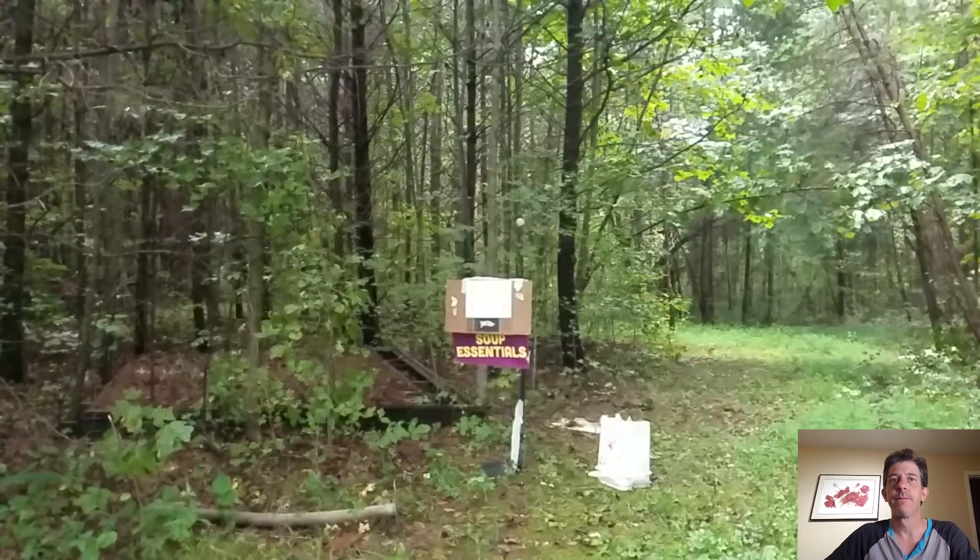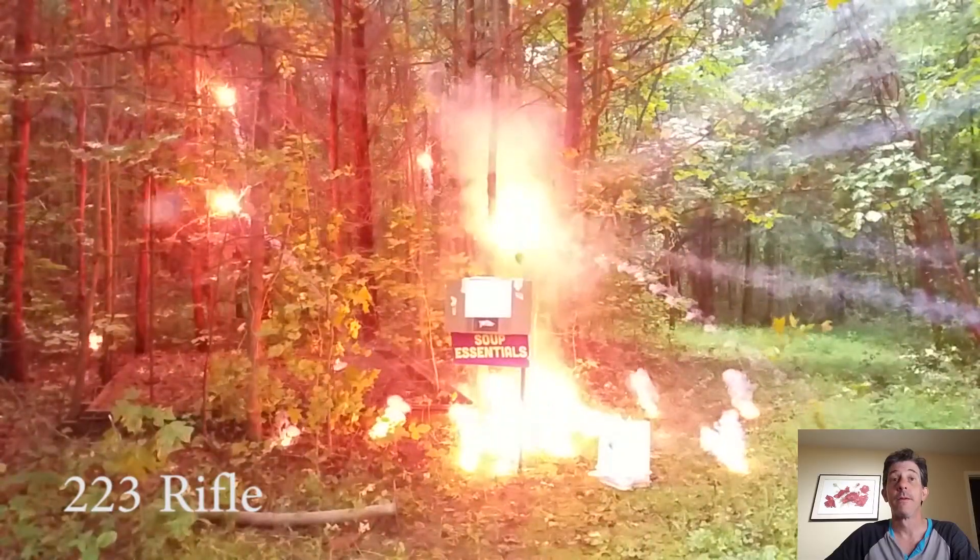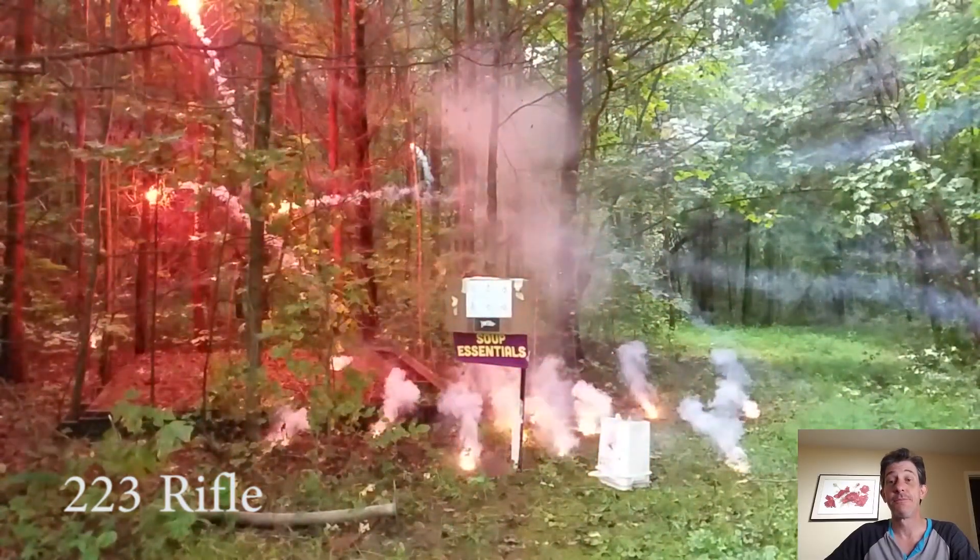All right, the first shot is at 240 frames per second, slowed down to 12.5% — that's eight times slower than normal. Pay close attention to the sound and the speed of this detonation. That's pretty vigorous.